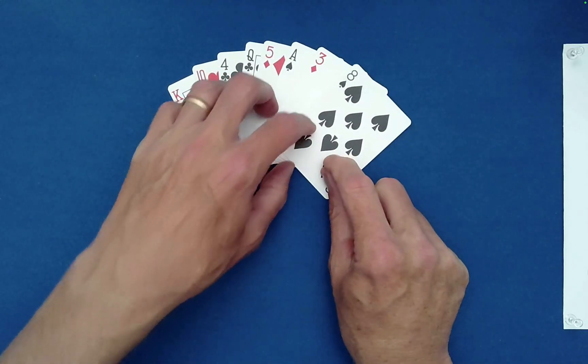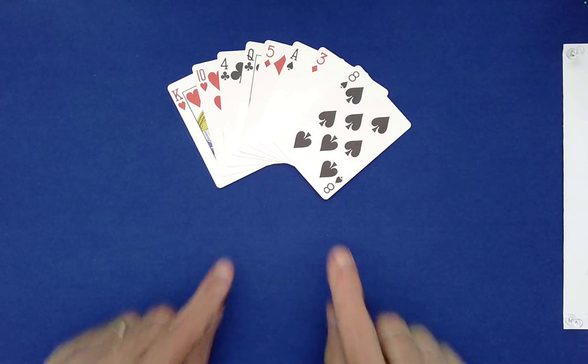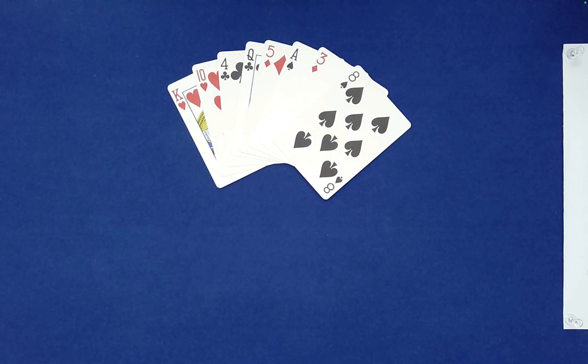Would you like me to do another one of those? You don't — so one's enough for you. Note to you as the performer: you can actually have the spectator dictate how many times this is done. They can do it once or 50 times if they would like.